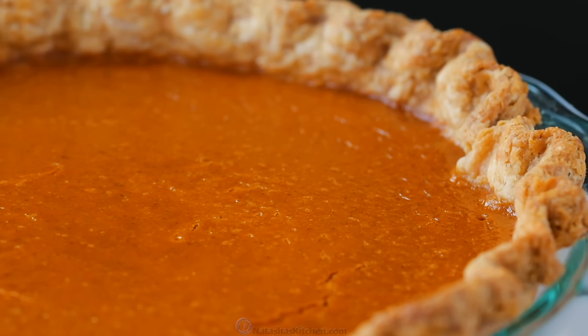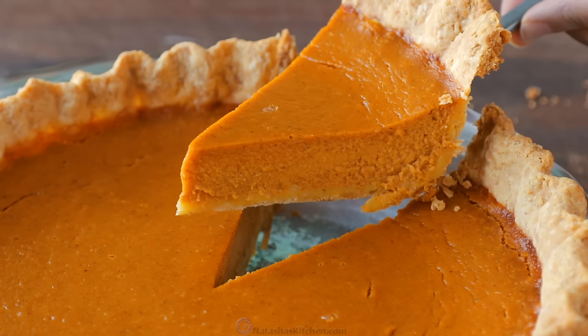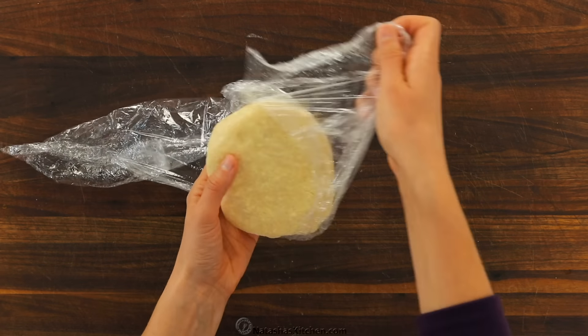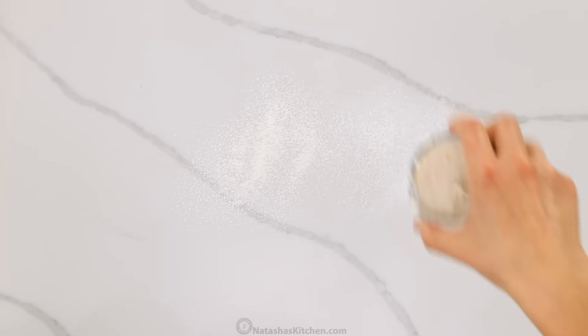Today I'm gonna show you how to make the ultimate homemade pumpkin pie. Hey everybody, it's Natasha of natashaskitchen.com, and you guys are gonna love this pie. It is simple to make and it is worth it to make your own because the filling is so creamy and that crust is crisp, flaky, buttery perfection. I'm gonna show you how to do this the right way and you'll never want store-bought again. So let's get started, cause I want some pie.